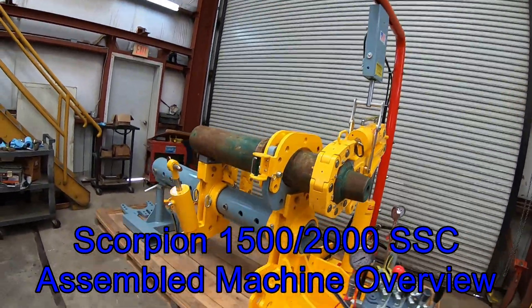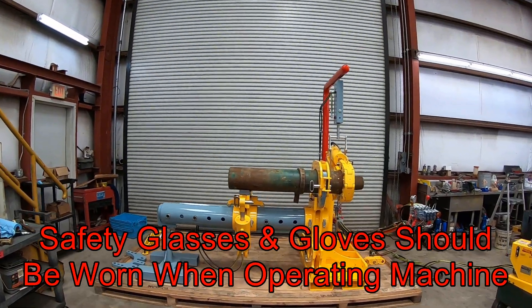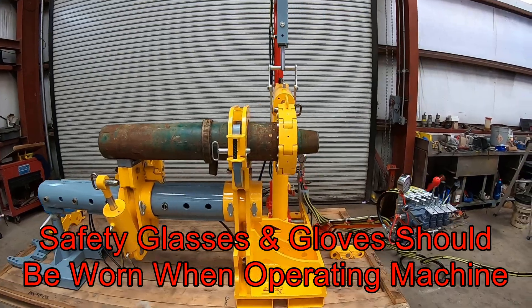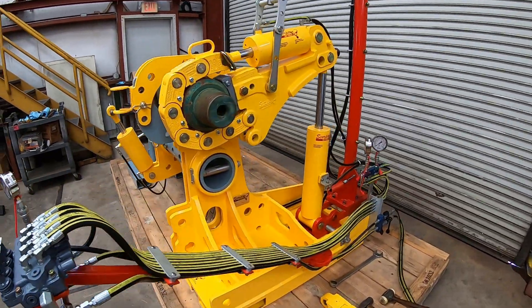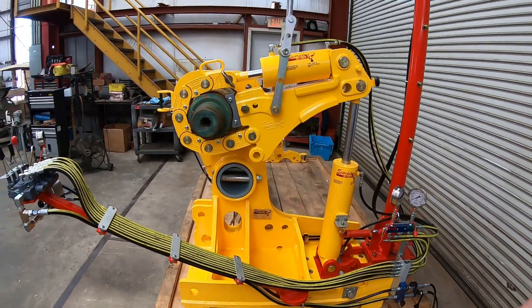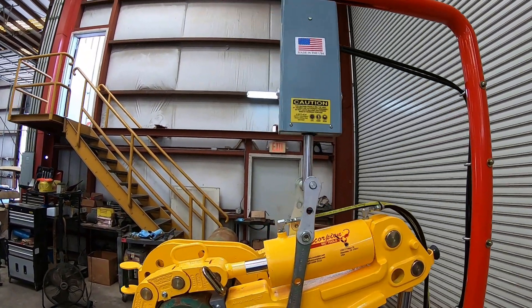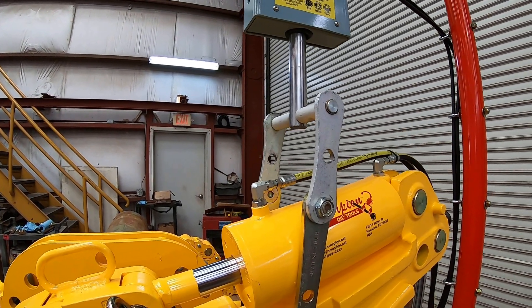This video will provide a general introduction to the 1500 and 2000 SSC. Here we see a 2000 SSC fully assembled. Note that when arriving in the crate, the crane will be collapsed from the base, which is on a hinge. The crane should be raised, bolted in place on the base of the crane, and then secured using the pins to suspend the arm parallel with the ground.